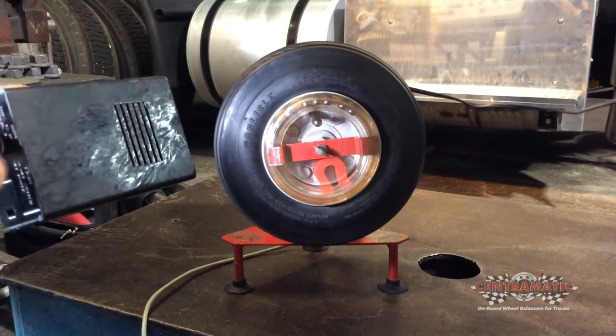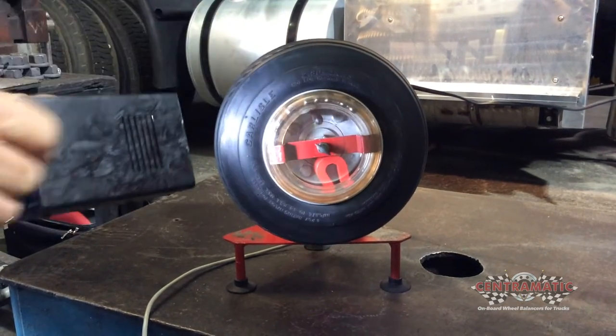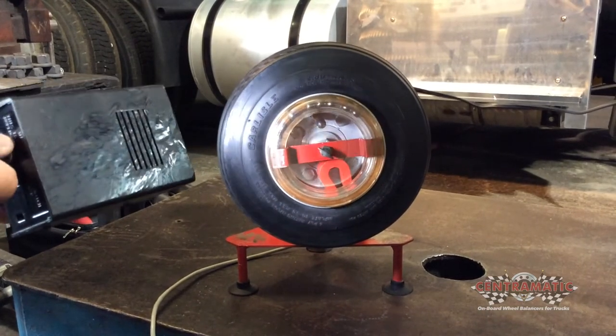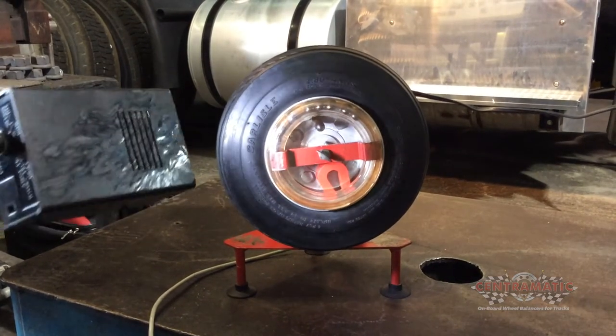And look where the weights are — they're opposite the heavy side, which balances that wheel assembly permanently and continuously, just like it does on your trucks.